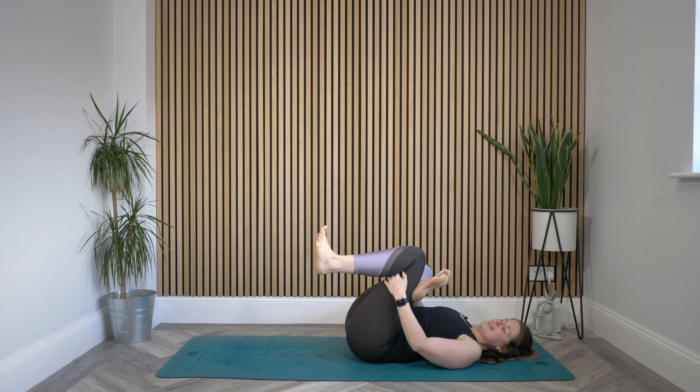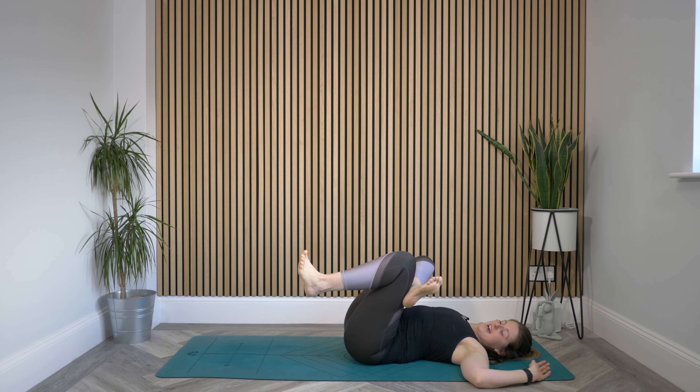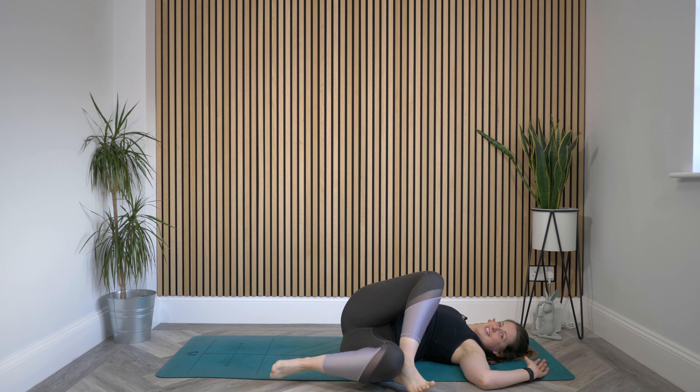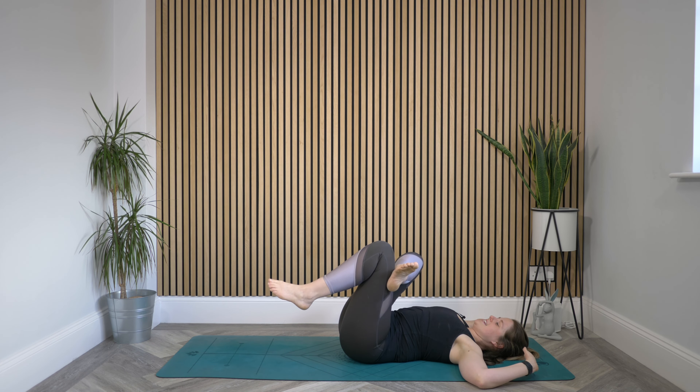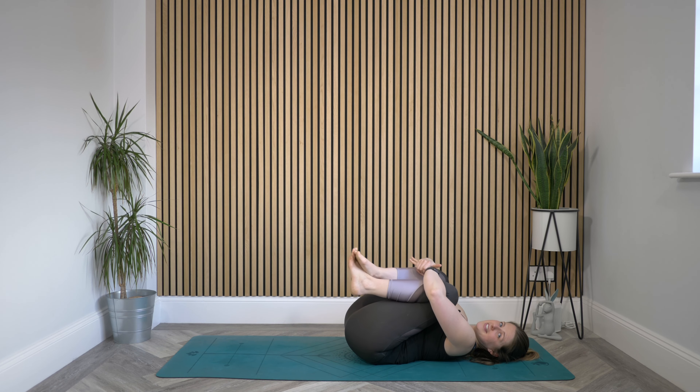Gently release that interlace, maybe bringing your hands to that cactus shape. Bring this leg shape all the way over to the left. Maybe gaze back over that right hand, just finding this twist as we start to open up. Really anchor those shoulders down into the mat and just take your time. Maybe press that right knee and thigh a little further away from your body. Then gently lift that shape all the way up, back into center, and bring the knees into the chest — give yourself a little hug.